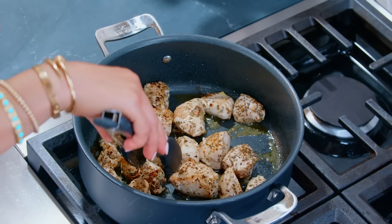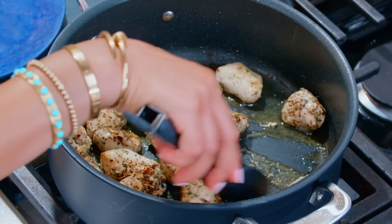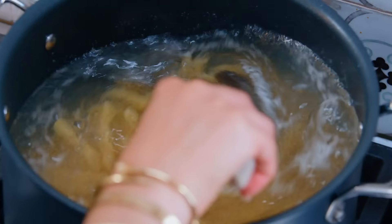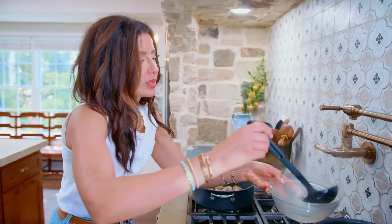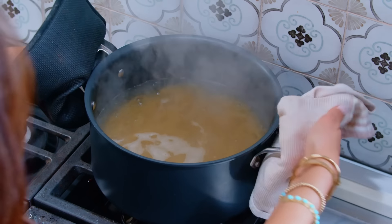Smells great — pretty much done here. I'm gonna lower the heat and check on my pasta. At this point, grab some of the pasta cooking water before draining the pasta — you'll be using that for the sauce. This starchy pasta cooking water is very helpful.